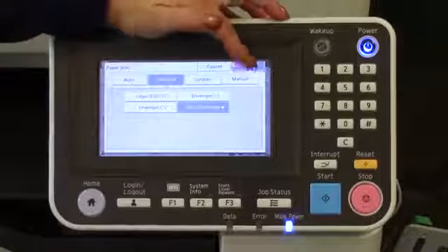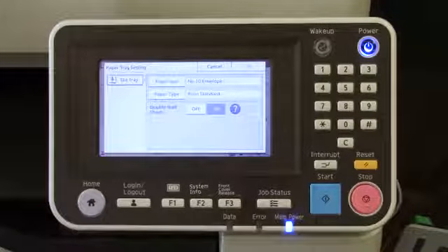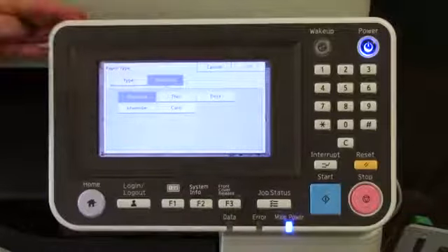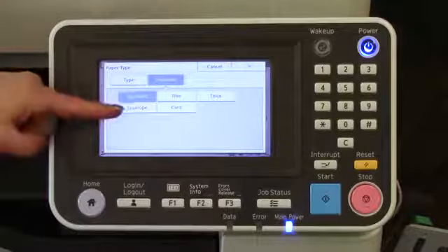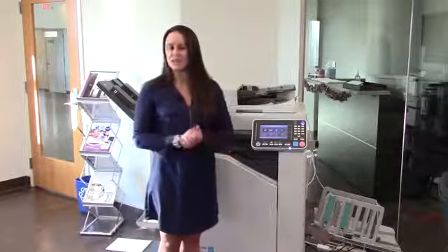By selecting that and hitting OK, it'll bring you back a page — but you're not done yet. The flaps on an envelope make it a slightly thicker type of paper going through the printer, so you'll want to go to Paper Type and select the Thickness tab. From here, you can see that Envelope is a pre-selected option. Select Envelope, hit OK, hit your home screen, and now you're good to go to print your own envelopes in-house.